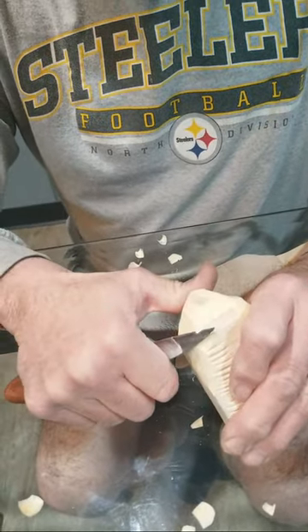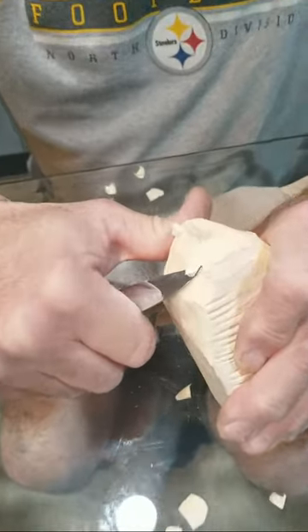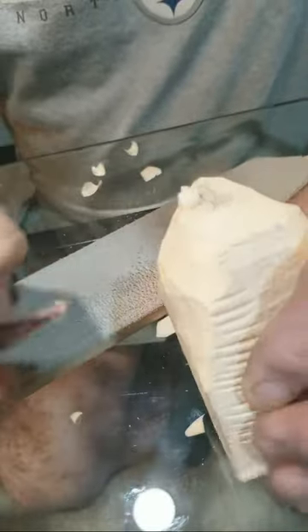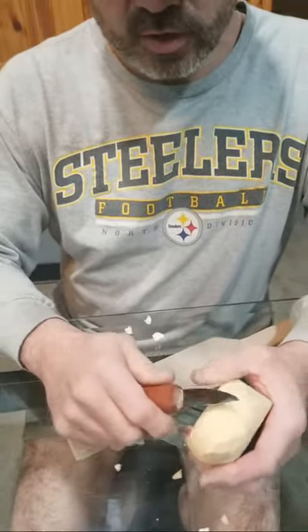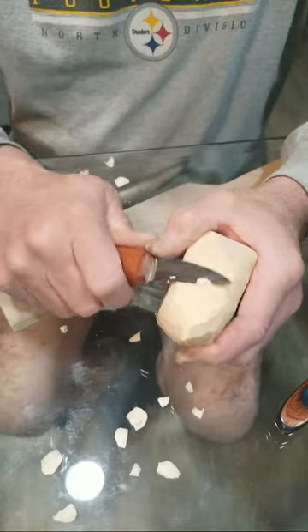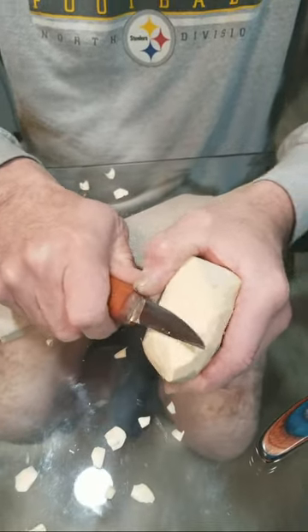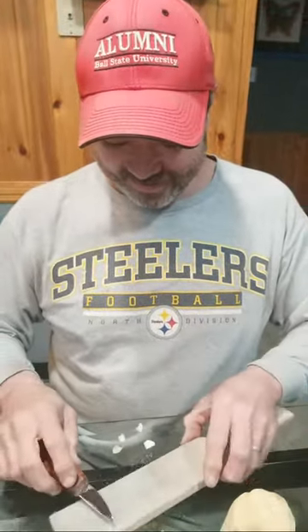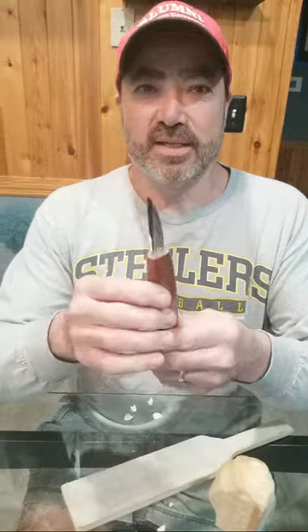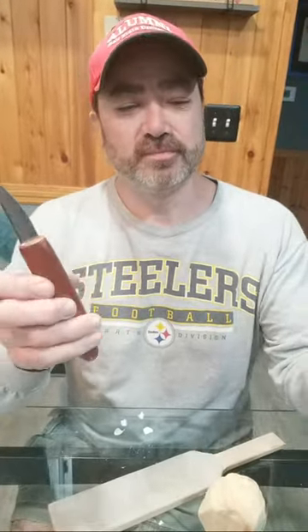We're going to check his tip in here. It seems to be just fine. So that is the hogger — the Helvey hogger.